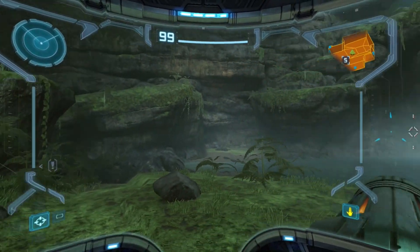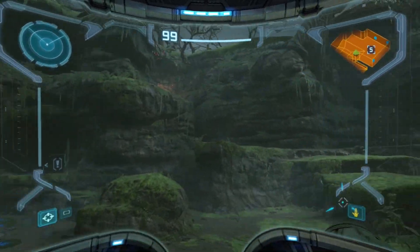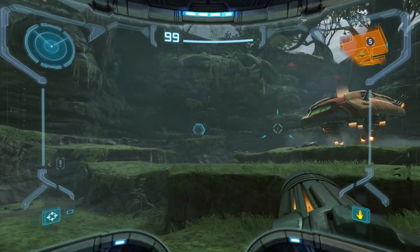I can walk awkwardly but look at how fluid this is. All I'm doing is just moving my arm around. It's just incredibly smooth.